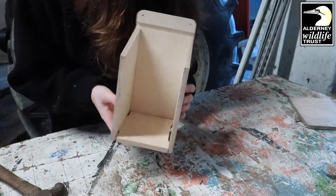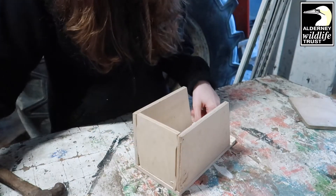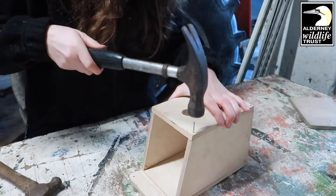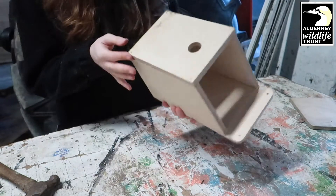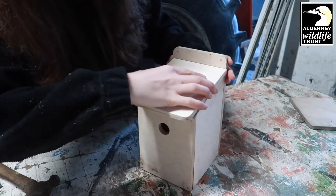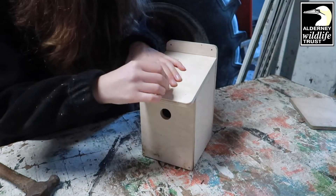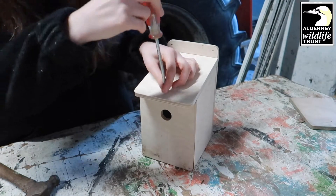Your bird box should look something like this — it doesn't have to be perfect. The next thing we're going to do is the front. Just place the front on top of the box like that and nail it down. The last thing to do is the lid, which just slides on. Using the groove, slide it on — it should look something like this. Using the screw that's provided, screw it into the hole and attach that to the rest of the bird box.